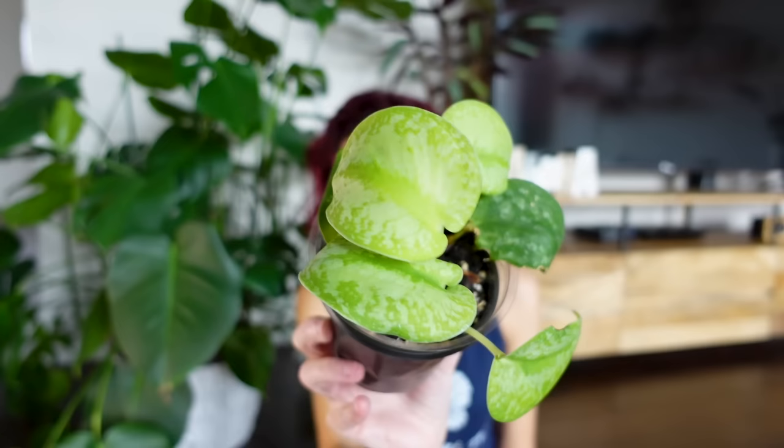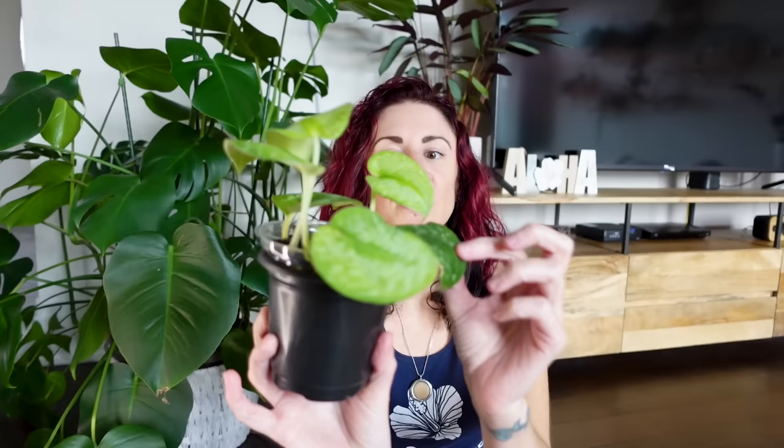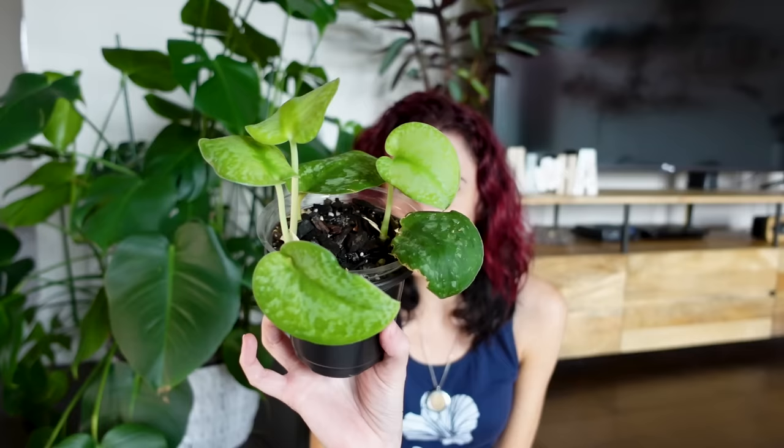I also have a Syndapsis pictus silver splash that one of our lovely subscribers sent to me back in the springtime. The new leaves coming in are quite bright. I find that on some Syndapsis they will come in bright and then start to darken off later. I actually think these leaves are staying slightly lighter because of the current window I have this plant in, so we'll revisit that when we get to the lighting portion of this video.